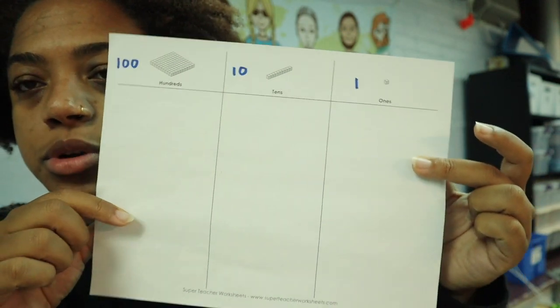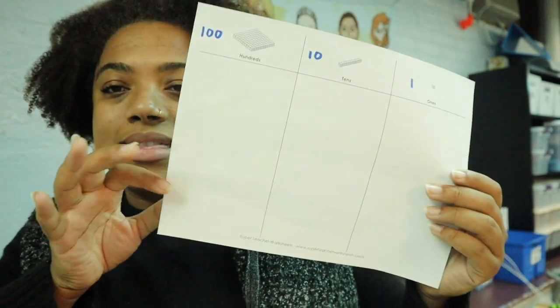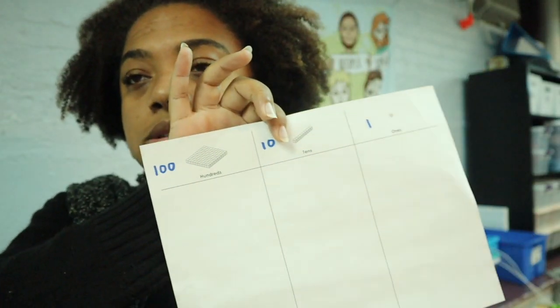Some students are working on place value — we're at the beginning stages, just identifying if something is a hundred, a ten, or a one. Some students don't have an IEP goal about that, but they'll still need to know it to access other areas of content. I don't limit students to just their IEP goals — you can work on them while learning other concepts. This worksheet is from Super Teacher Worksheets, which is $20 a year and has a lot of printables. There's also a matching activity where a student gets a visual and has to recreate finding the correct number of hundreds, tens, and ones.